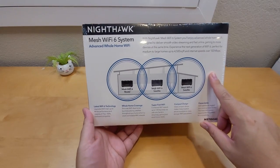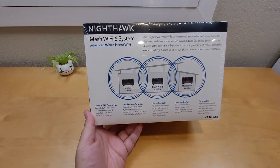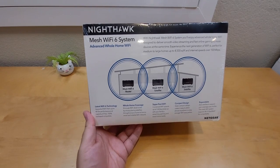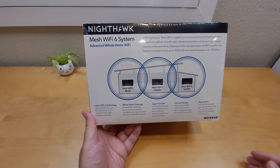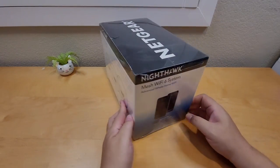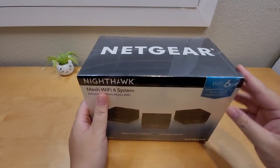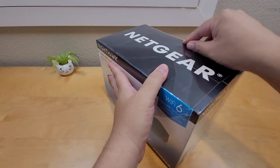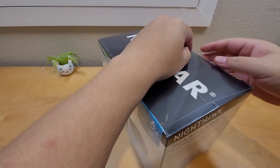To make it work really well, you have to spread the units around the house, especially around dead spots — like in a corner, the back of the house, or the garage. You want to space them out and they connect to each other wirelessly. This is a dual-band system. Let's open it up and see what's inside. If you're new to my channel, please hit the subscribe button.